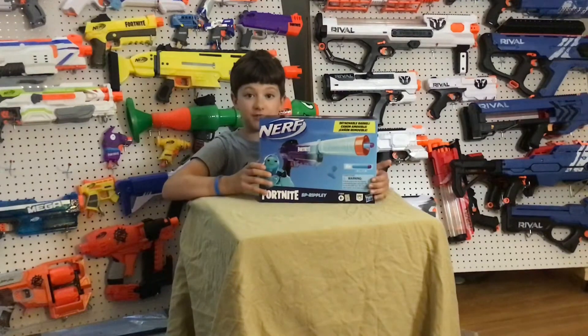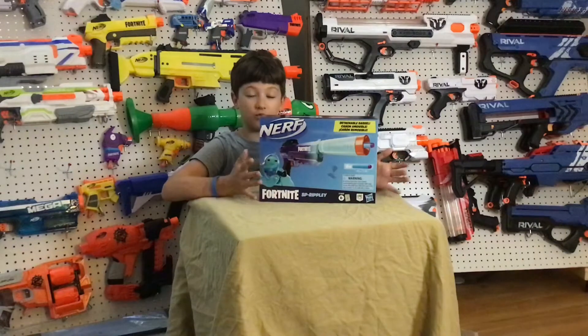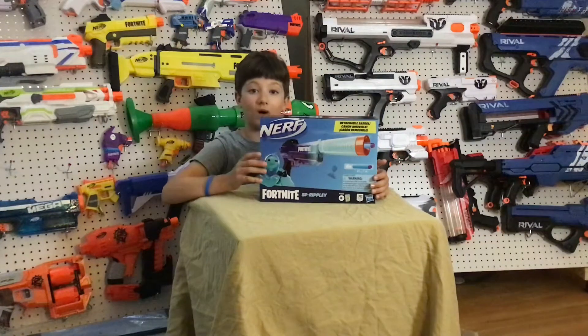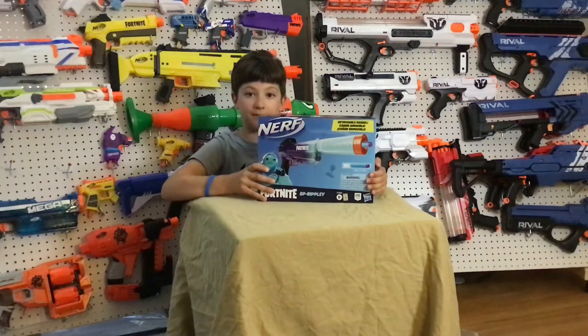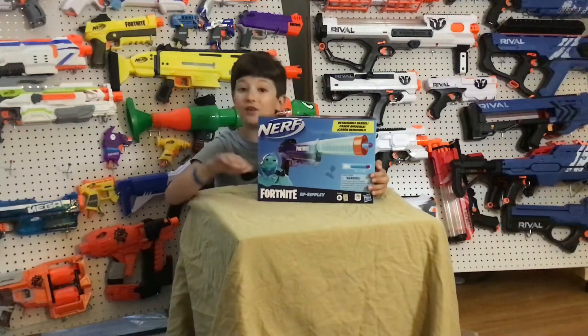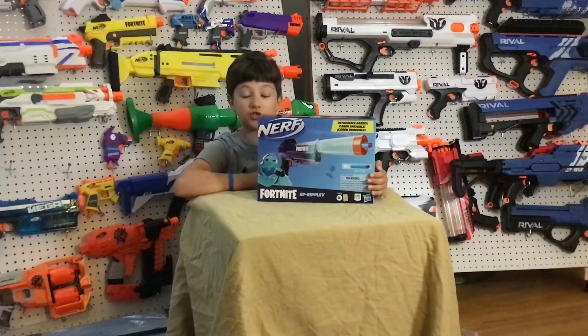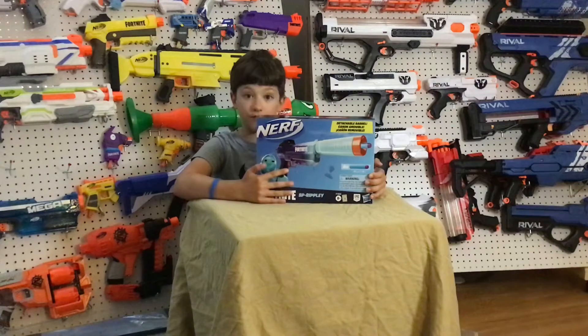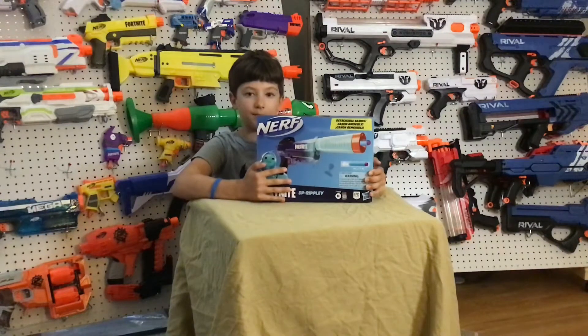This is a special review and I'm really excited to bring you guys this because what I've heard, once they sell out of these Ripley Blasters — those three of them — they're not going to make any more at Best Buy. So I'm really happy to bring you guys this limited edition review of the Ripley Blaster.